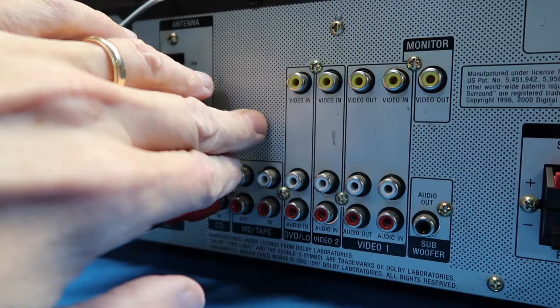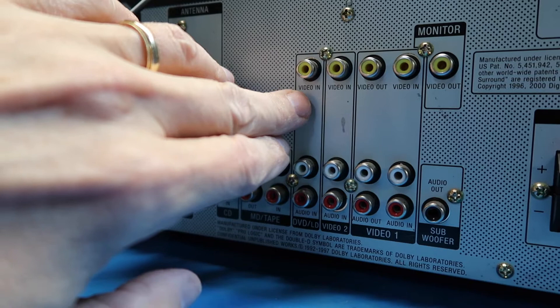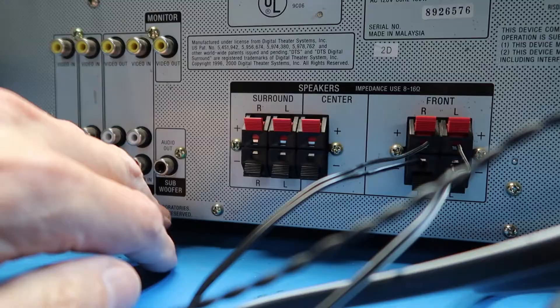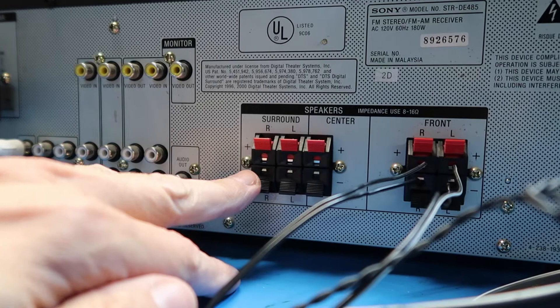This would have supported three composite video devices. We've got one input here, here, and here, and one output here, and kind of a second monitor output. We've also got surround sound speakers for the left, right, and center channel. So we can tell from the connections that this is a 5.1 channel device.